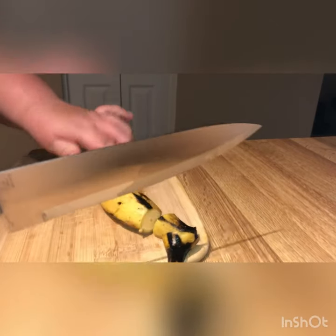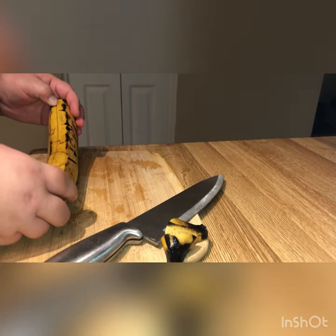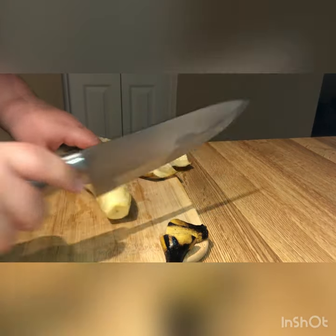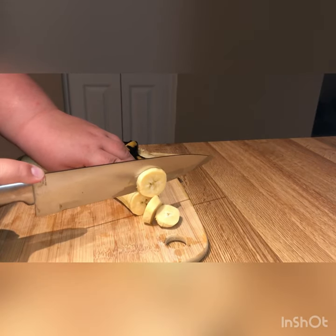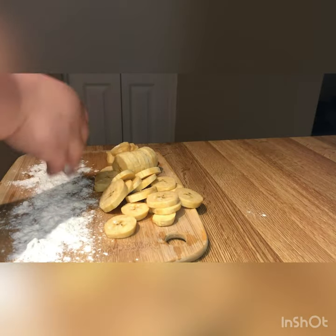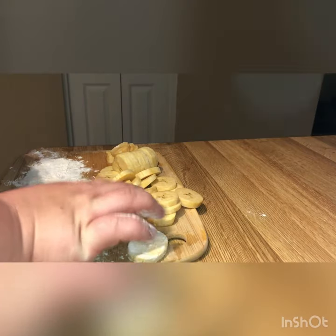There are a couple of ways you can chop plátanos — long ways or short ways. We're going to cut ours the short way into little discs. Start by taking off the peel, and be careful not to break it. Notice there are a couple of bruises, so it's pretty ripe. Now we're taking a little bit of flour and lightly flouring them. Some people want them totally fried — I don't like them completely fried, this is just to help a little bit.